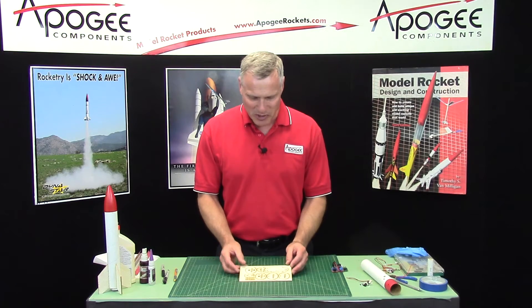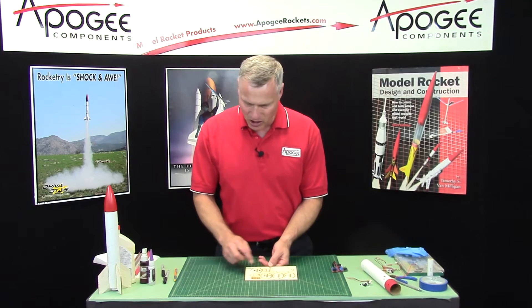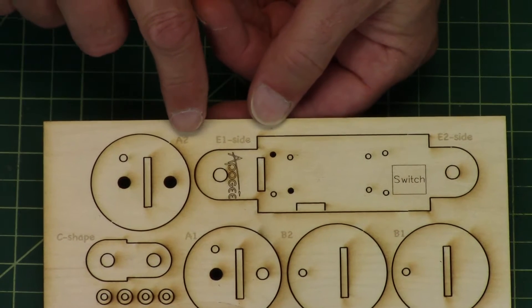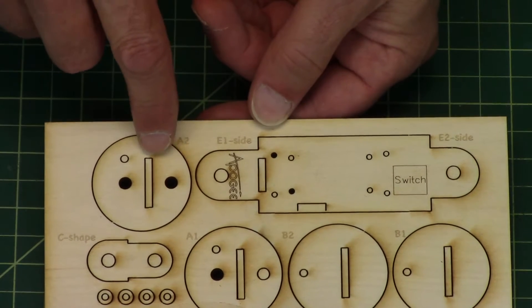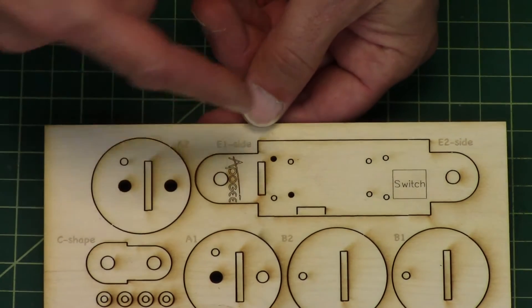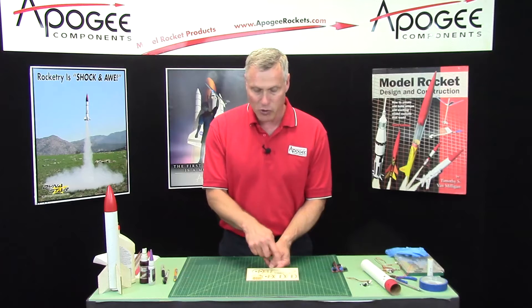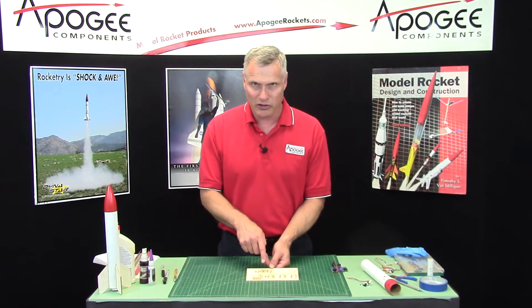We're going to start the construction by marking all of our parts on the plywood sheet. Some of the parts are pre-marked on the side of the part, but not on the part itself. The reason we did this is for those people that don't want to have marks on their parts. So if you can remember which part is which, then you don't need to mark them.